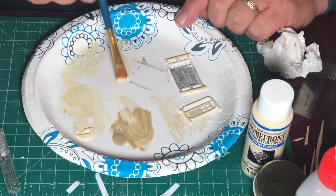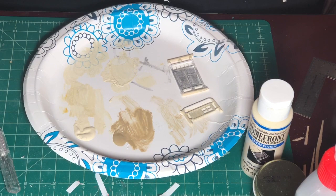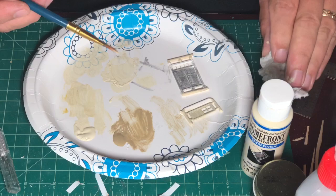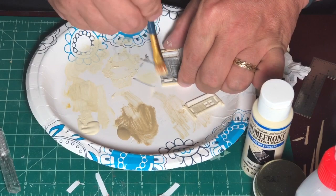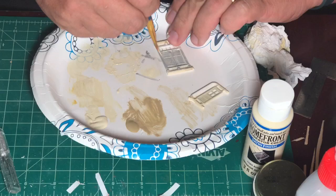I did a variation on the freight doors by just dry brushing the antique white and the khaki, thinning both in the alcohol. I was pleased with how the entrance door came out, so I did the rest of the windows using the same colors.